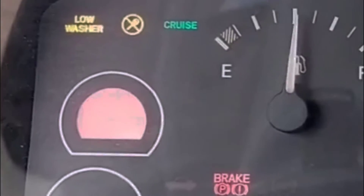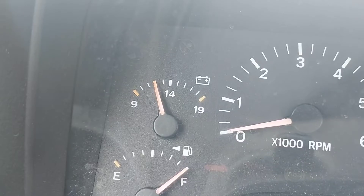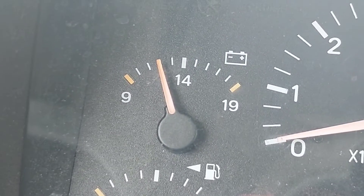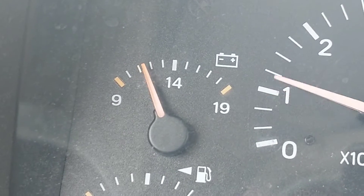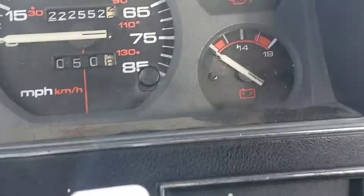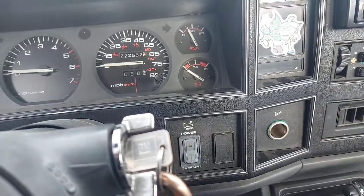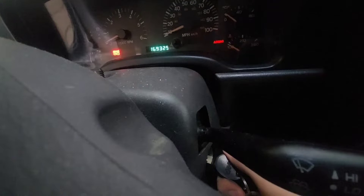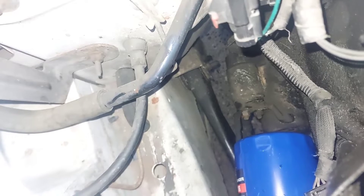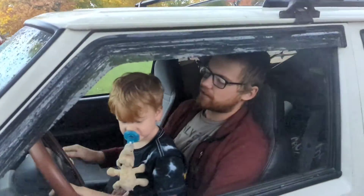This is assuming your battery isn't dead — start with the simple things first. Most XJs have a built-in voltmeter, and if the gauge is reading anything lower than about 10 volts, it's probably not going to be enough juice to start the engine. Obviously with a dead battery it's not going to start. With a second person in the Jeep turning the key to the start position, get yourself a hammer and bang on the solenoid. Or if you have a manual, you can always push start it too.